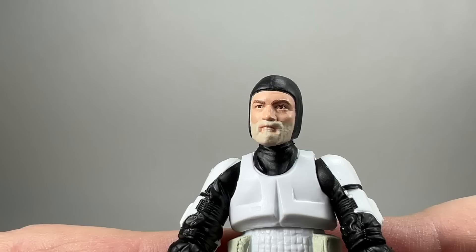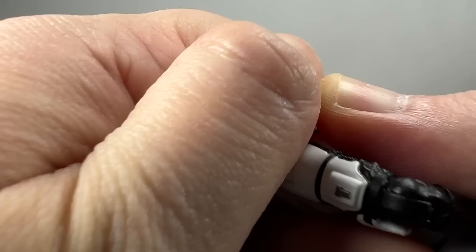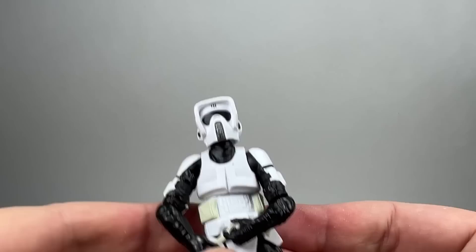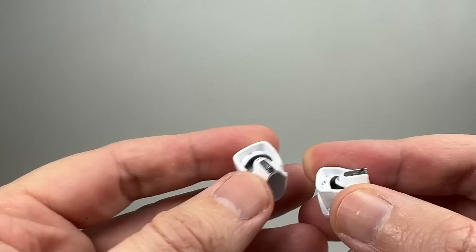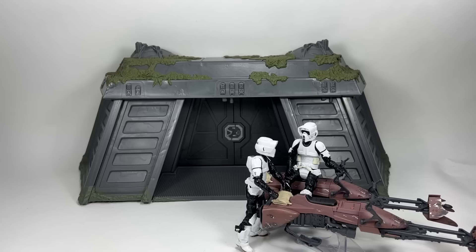If you want a detailed review of the figure's full articulation, check out my speeder bike video, as the only real difference between this figure and the Scout Trooper is the head. The head here is on a double barbell. Swapping the Scout Trooper head onto this body confirms they are exactly the same figure — the Scout Trooper helmet is a completely molded hard plastic, whereas the Rebel Commando's removable helmet is soft plastic. They look identical.